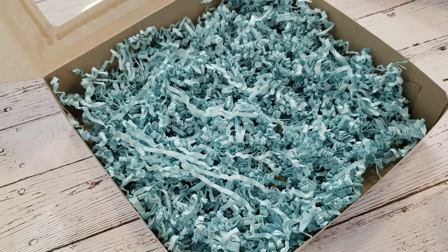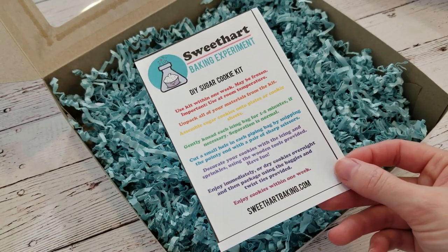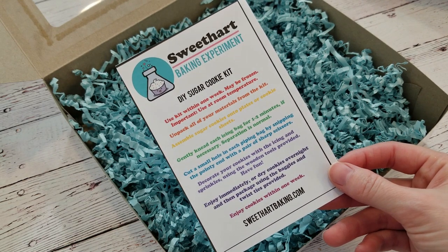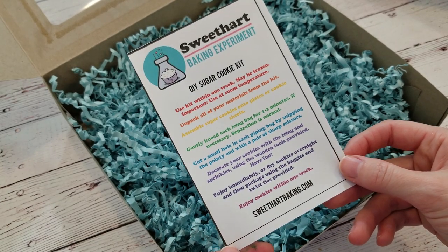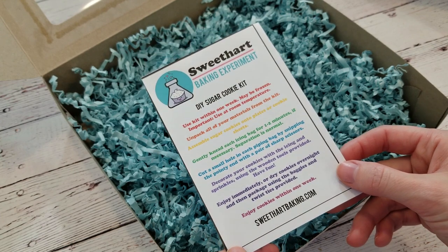It's always important to give your cookie decorator a little bit of direction. You don't need to go into a crazy amount of detail, but I'll give some sample directions below in the description. Add your logo or something pretty, give it your own little spin, print them, and cut them out. I cut mine so they are about a quarter of a page.